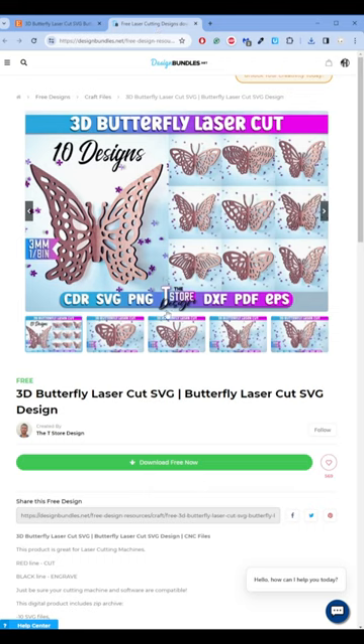Don't buy from Etsy pirates. Support real artists. Visit the link in the description to get this butterfly for free.